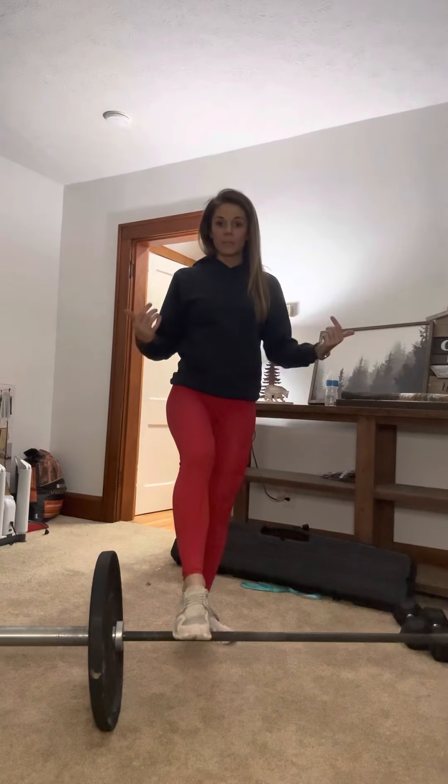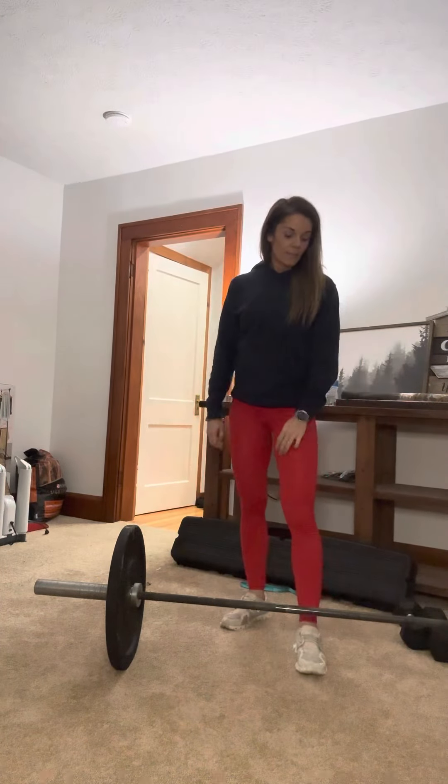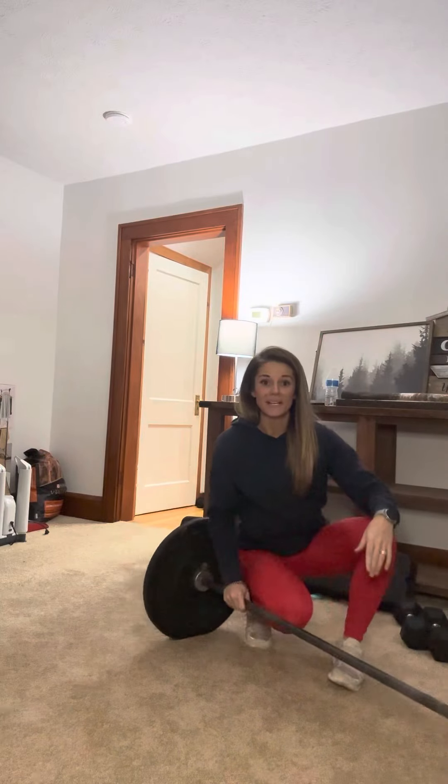I'm going to show you guys with a barbell and then with the dumbbells, because I know a lot of you are starting to get barbells, which is awesome. Black Friday is coming up — if you guys can find some barbells on a good deal, share it with our group. We are trying to save you guys as much money as we can.